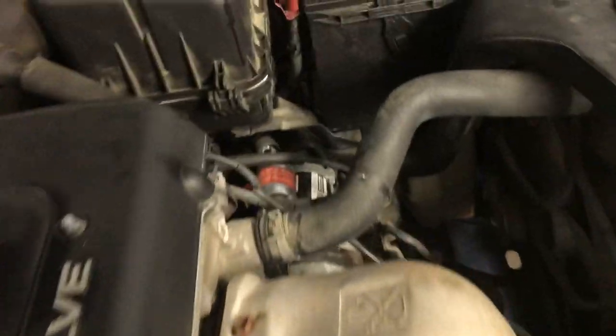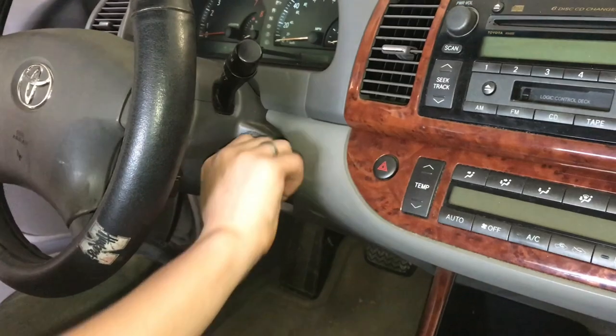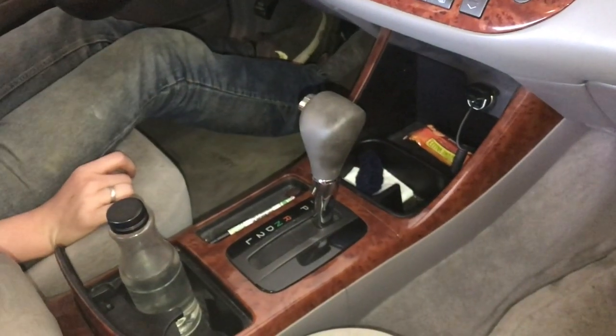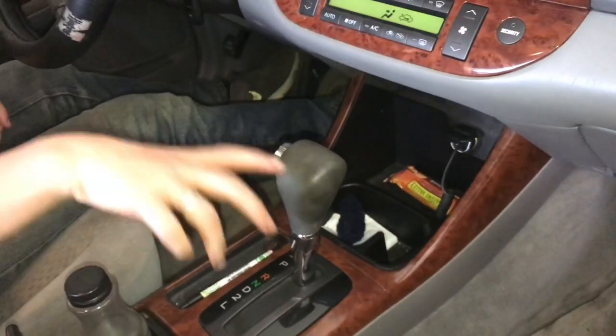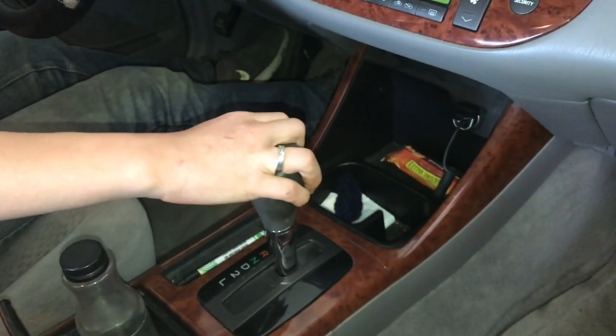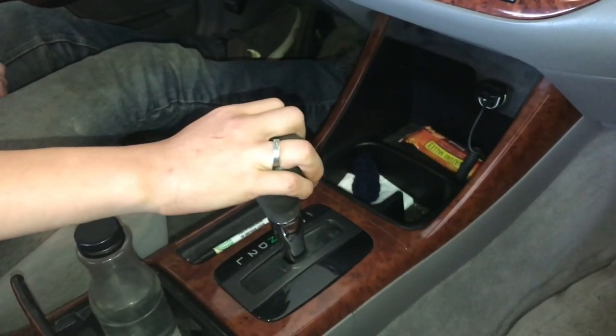Go ahead and start the car. While your foot is on the brake, shift it through all the gears while the car is heating up — that'll get the transmission fluid circulating through everything.